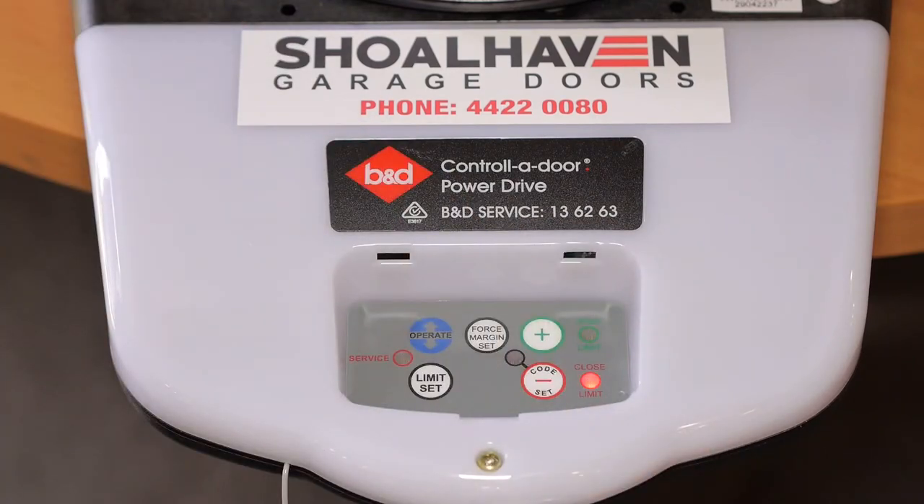Press the code set button and release. The code set button will light up. You will have 15 seconds to code in the remote.